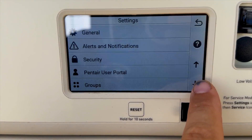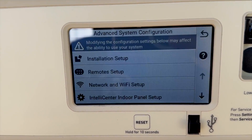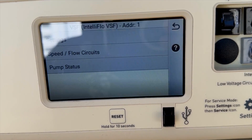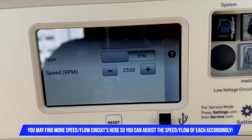Now that we've got that established, once you're at the home screen, hit Settings, then scroll all the way down. It's not in General, not in Groups, not in anything obvious — it's in Advanced System Configuration. From there you have these options: go to Installation Setup, then click on Pumps.